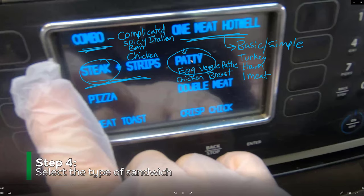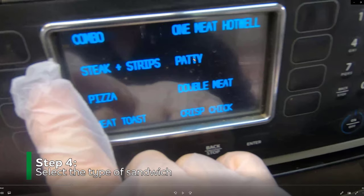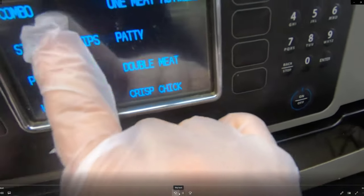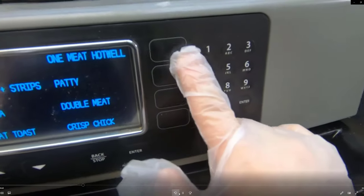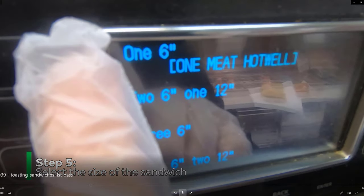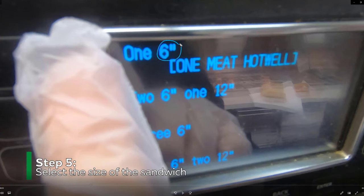Those are the main settings you are going to use. The sandwich I just put in was a turkey, so I'm hitting turkey. You now have an option of a six-inch — half a sandwich — or a twelve-inch foot long. If you just have a six-inch, use this setting, and if you have a foot long, use the second setting.